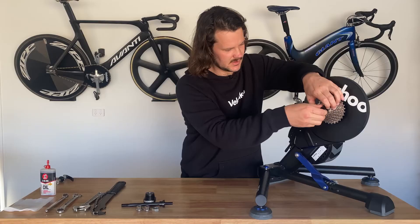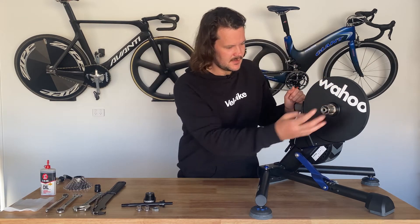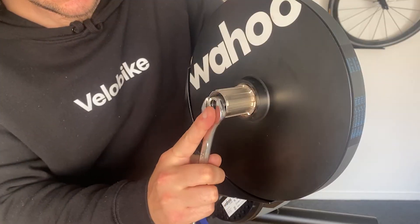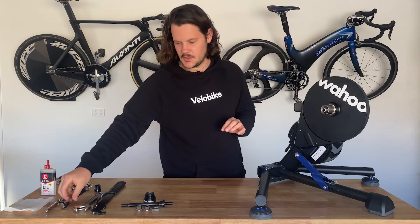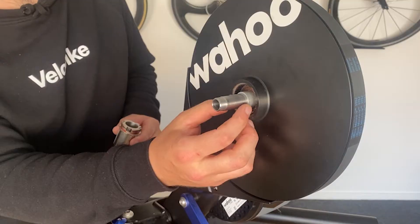Unscrew that and make sure to keep all of this together. Now underneath the cassette we're going to remove the freehub body. To do that we need to take off this using a 17mm spanner — usually they're not on there too tight.